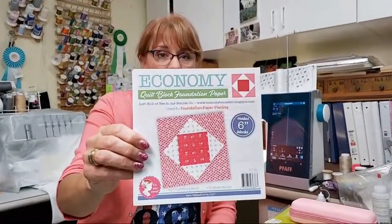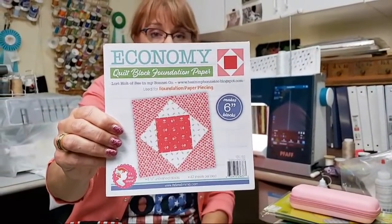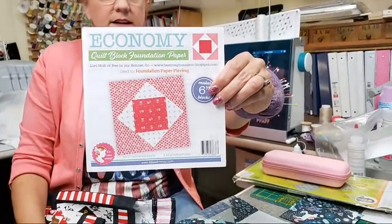We're going to use this pattern — this is one from Sew Emma. You can purchase this pattern on firesidequilts.com, which is owned by my friend Laura right here in Grand Rapids. This block is what they call the economy block. I always look at it and call it a square and a square, but when you're adding more going around and around, you can call it an economy block.